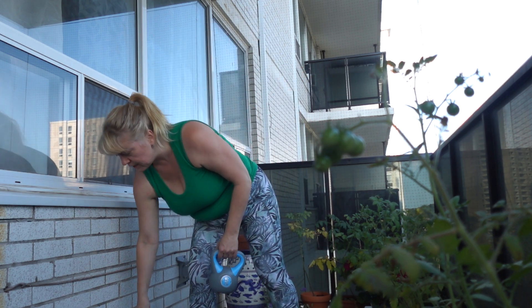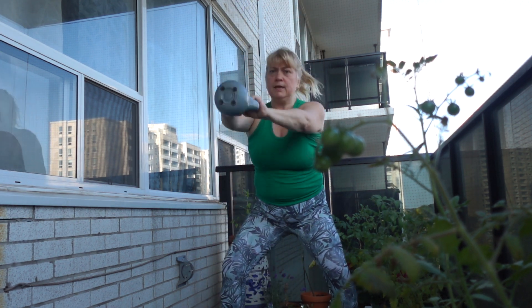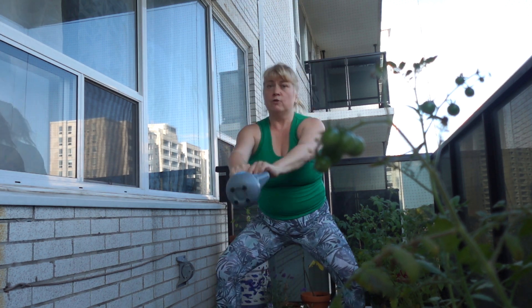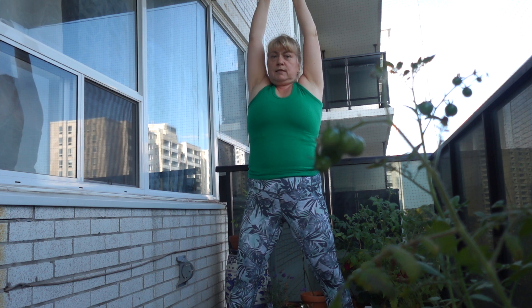So now we're taking it down to just one kettlebell for the deep squat. Legs out like a plié squat almost, holding the weight in front. Drop and lift — bend the knees, lift it up, breathe in, push up. We're getting those legs and the arms. Five more: five, four, three, two, one more. Excellent.